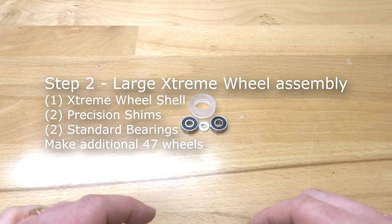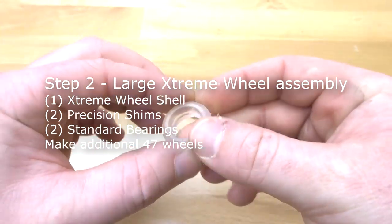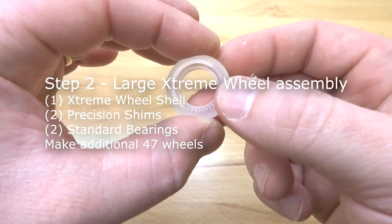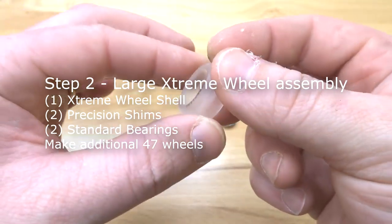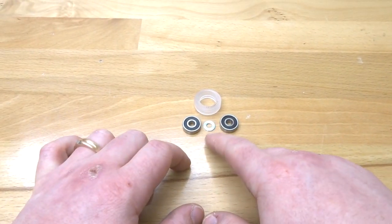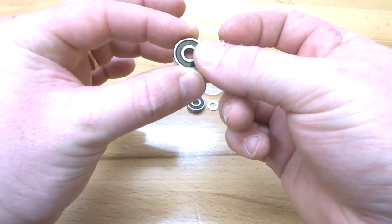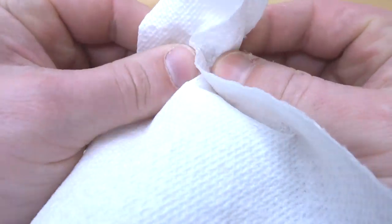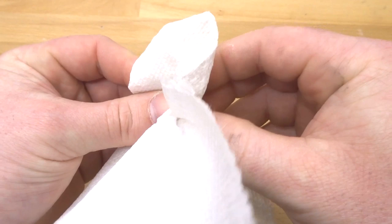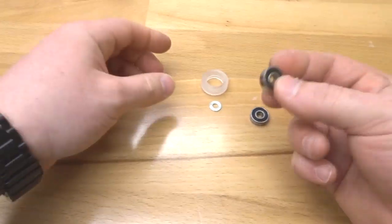On this next step we are going to assemble our extreme wheels. The solid extreme wheel shell is made out of polycarbonate, so it's very important to use a silicone-based lubricant — do not use any other oils because they will penetrate the polycarbonate and cause the wheel to crack. We'll also need two OpenBuilds bearings and one precision shim. Since the bearings come pre-greased, wipe off any additional grease with a paper towel so the oil doesn't penetrate the wheel.